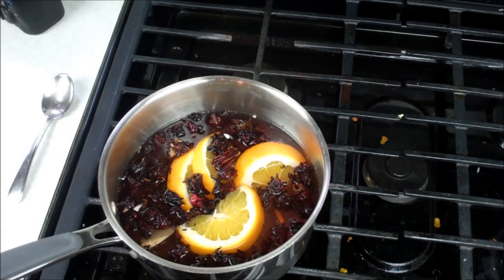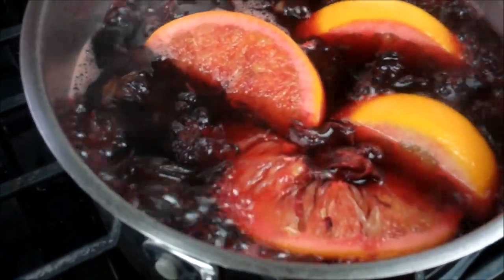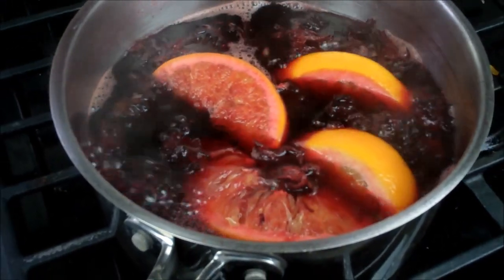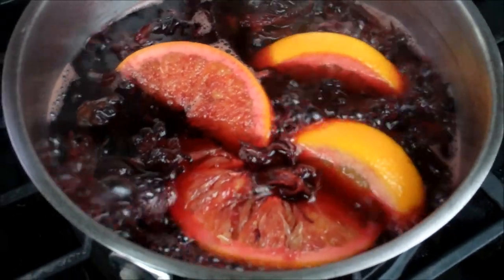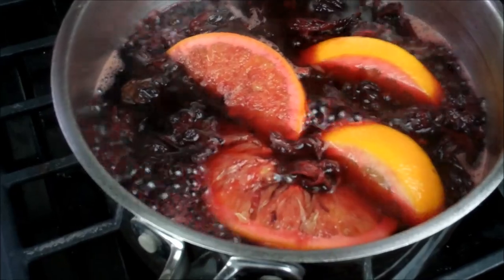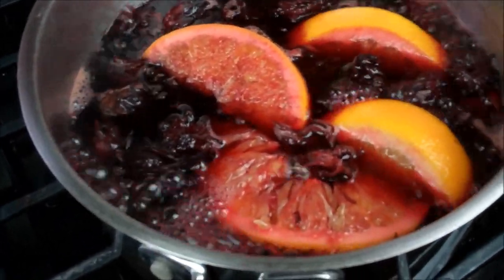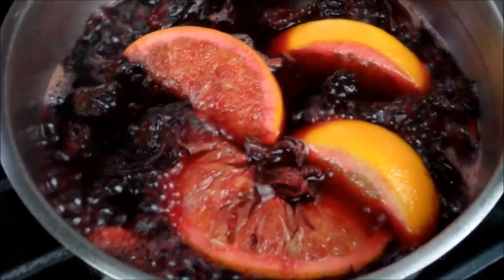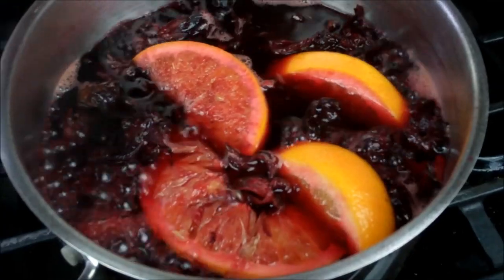We want that to come up to a boil. It's been going now for about six or seven minutes. You can see the orange slices are starting to take on that rich, bloody red, intense color — that is what we're looking for. Your kitchen should have that sort of spiced aroma from the cinnamon, ginger, and sorrel. Remember, no clove, but you can add your clove if you want that original flavor. I'm going to turn it off now, put the lid on, and let that cool down naturally — probably about two hours to steep.